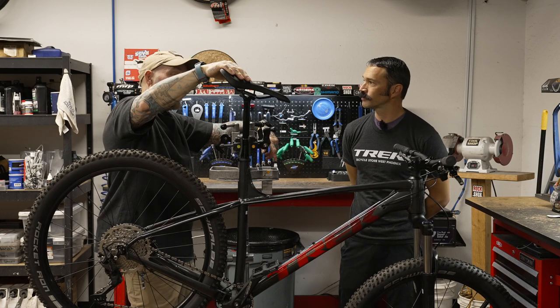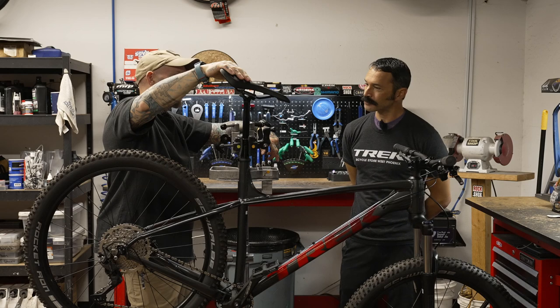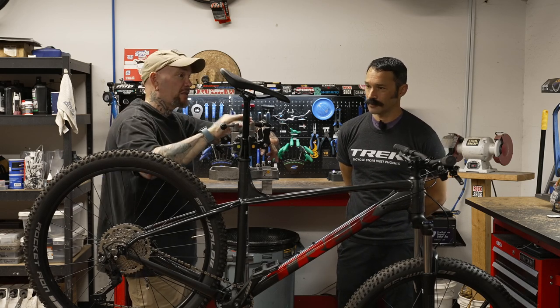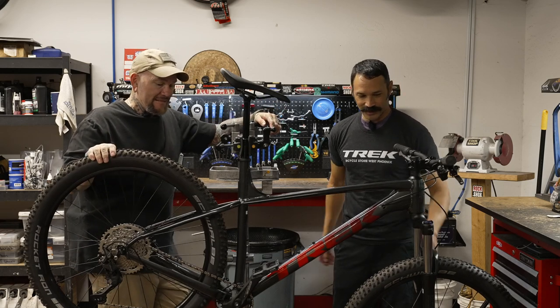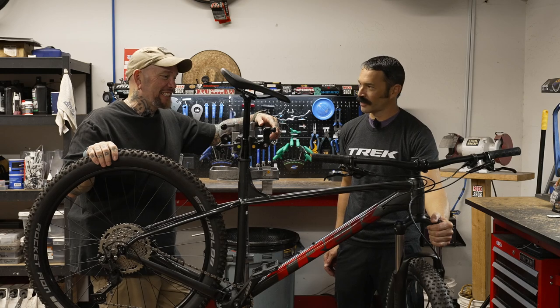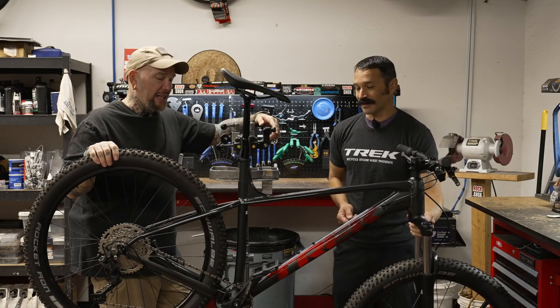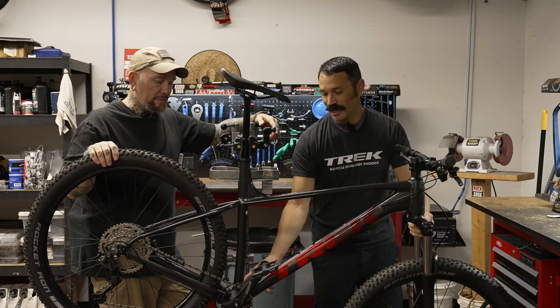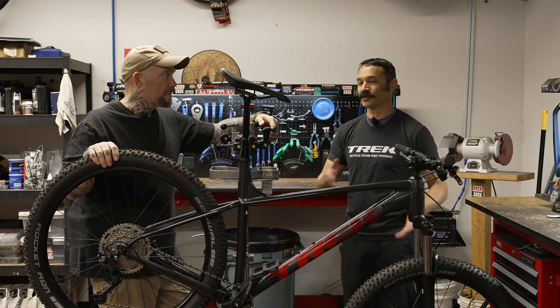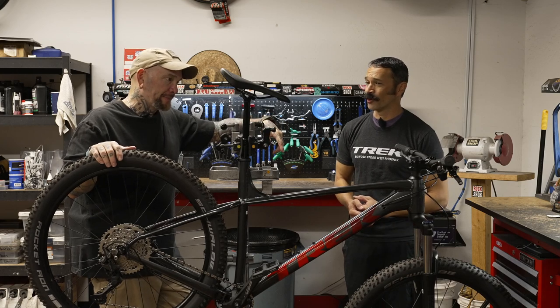We've got a dropper post, which is nice — actually something great on a $1,100 bike. The Excalibur 8 doesn't even have a dropper post, it was a rigid post. So that's a nice addition. Where money savings appear is in the fork — it's a coil fork, not an air fork. And the bottom bracket leaves a bit to be desired; we're still using a square taper bottom bracket.